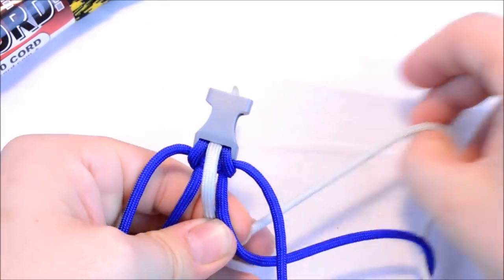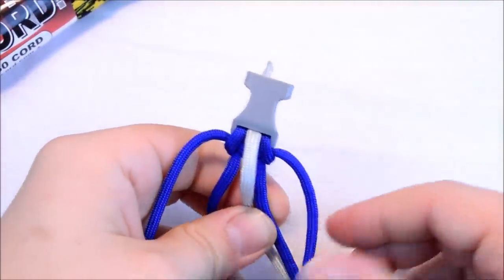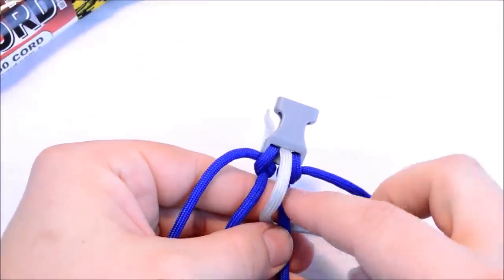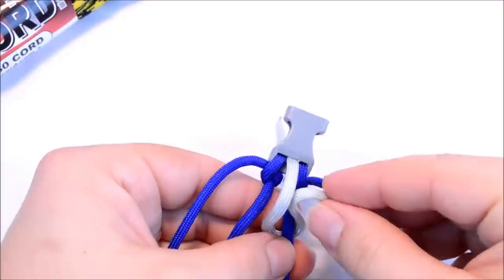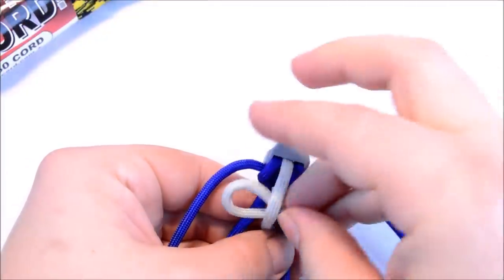You're going to take that cord down through the bottom — I've got a lot of cord here so it might take a second to pull everything through. Then we're going to wrap around this cord here, and then we're going to go through that loop.